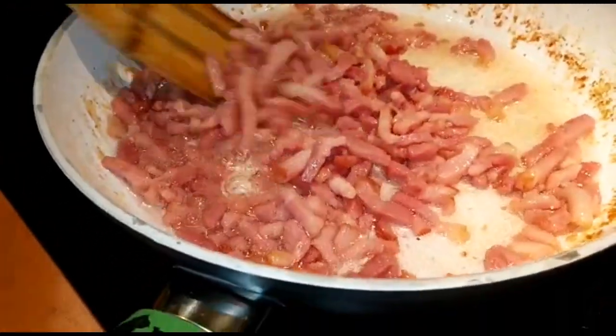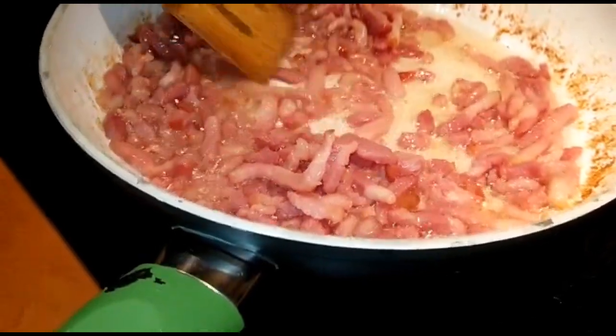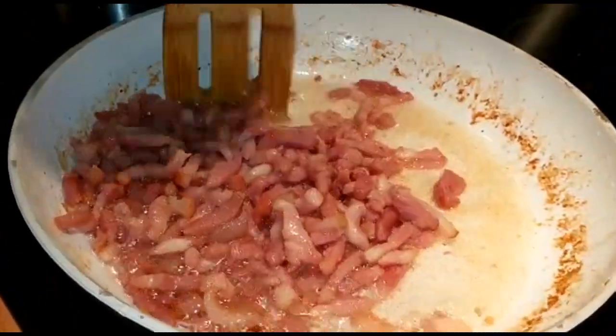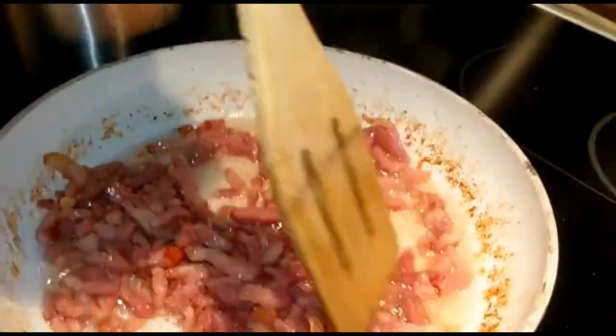Because the garlic doesn't need so much frying time, this does a little bit more — not too much. So they're not really crispy yet, they're starting now, slowly, but they must not be too crispy. It's not nice.